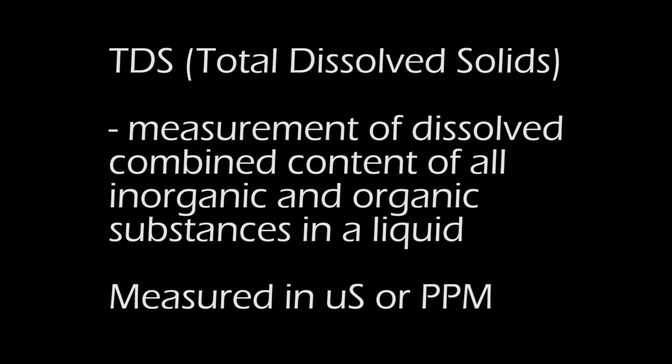TDS, total dissolved solids, is a measure of the dissolved combined content of all inorganic and organic substances present in a liquid. It can be measured in microsiemens or parts per million.